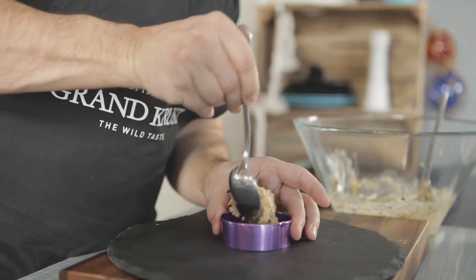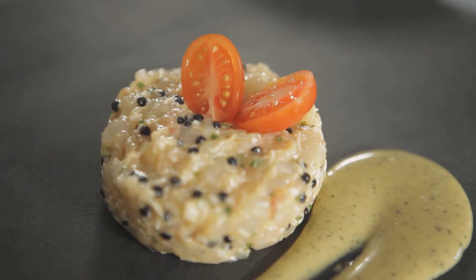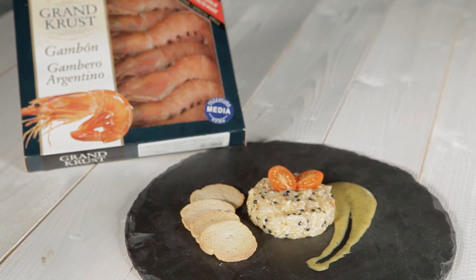With the help of a hoop, we put our tartare on the plates, decorating it with some tarragon mayonnaise, and garnish with a cherry tomato and toasts. Now we have our spectacular steak tartare with shrimp and tarragon sauce ready to be served. Bon appetit!